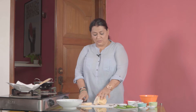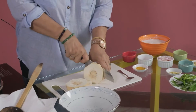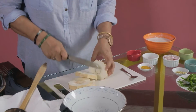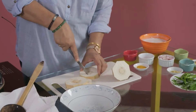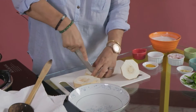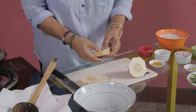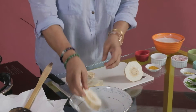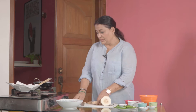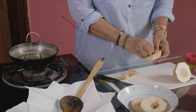Step 1, we cut the breadfruit into 1 inch thick slices. Remove the middle. Meanwhile we will put our cooker on so that the oil will be nice and hot.